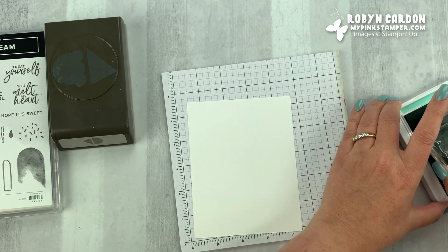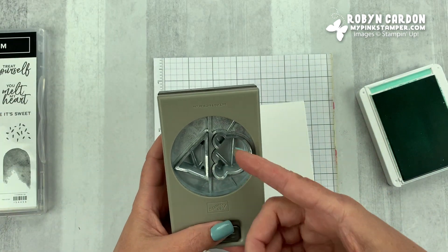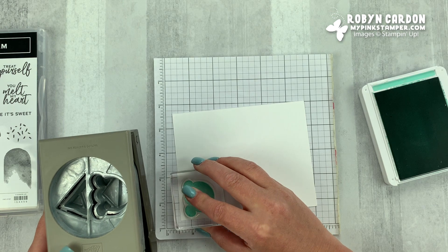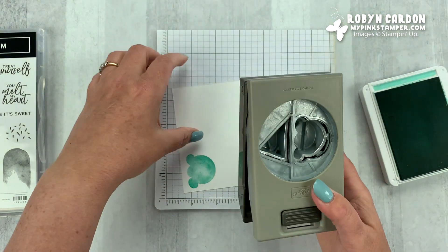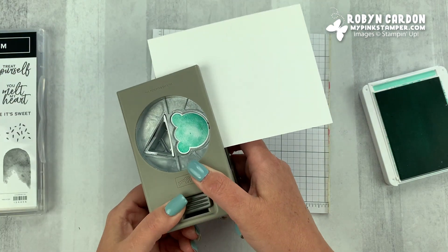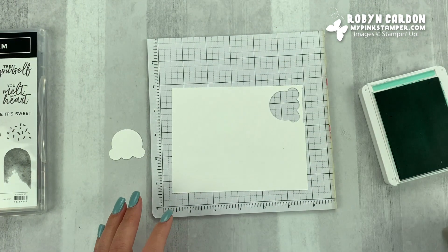So we're going to stamp the top using the Coastal Cabana ink pad. I always look at my punches and see what direction they punch before I stamp — that way I can use my paper without waste. So I'm going to stamp that off to the left and then just punch it out like this. You just line it up and punch it towards you. Pull that out and now we're going to be stamping and punching the cone next.